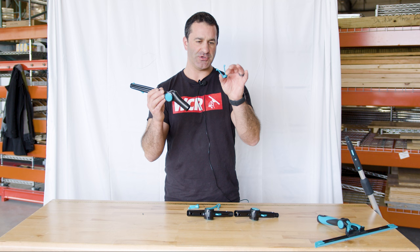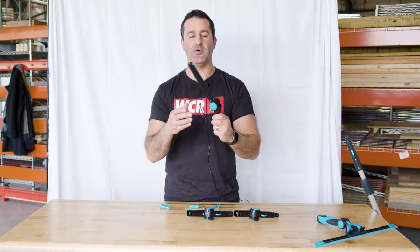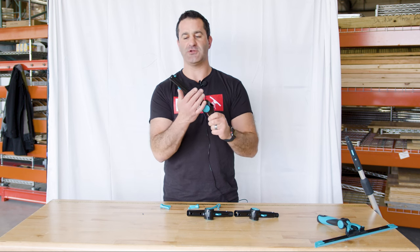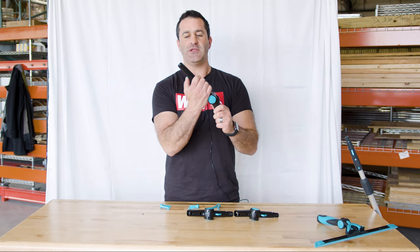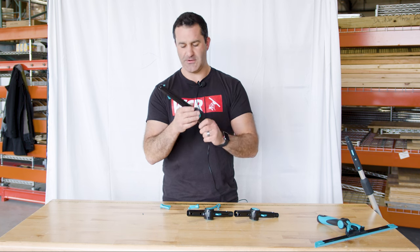You do get an extra little insert for the pole. We'll show you how this works and show you how these look on the pole, but you have three different styles of Dr. Angle. All of them have the nice push-button quick-release locking mechanism for the Mormon tools on here.